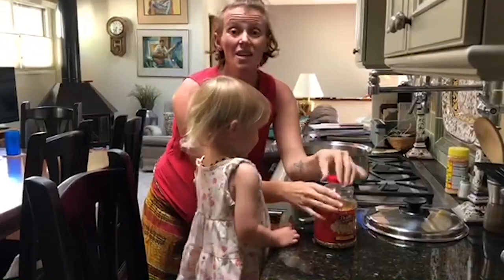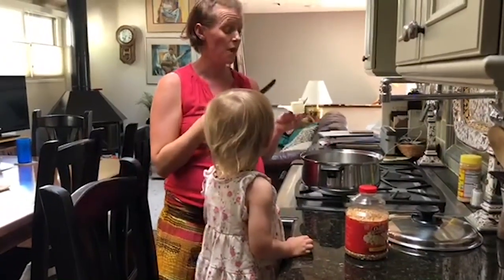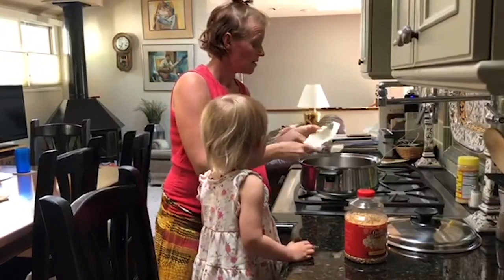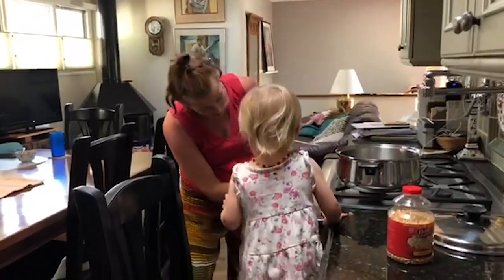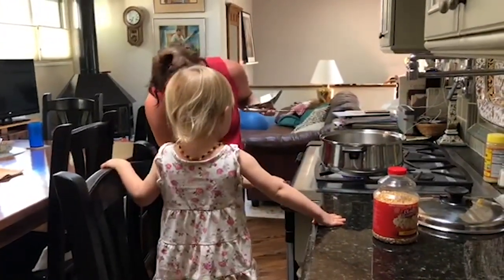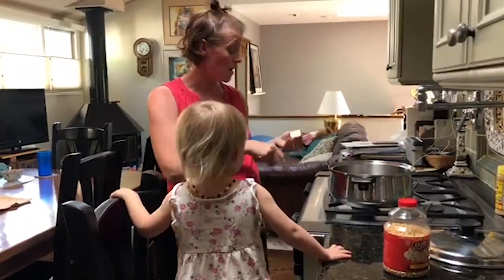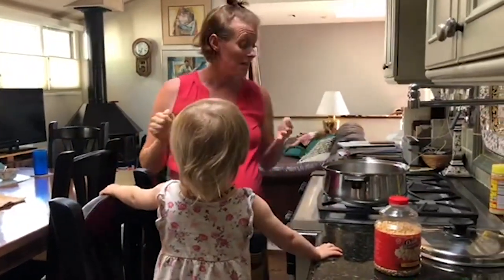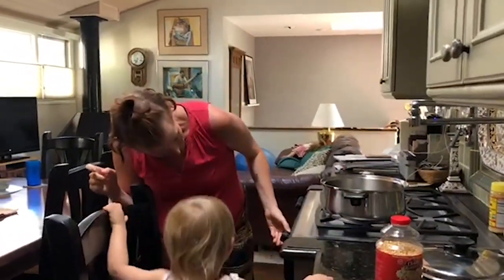Then you need either olive oil or butter to coat the whole bottom of the pan. I'm going to cut off a chunk of butter and drop it in, then turn on the burner and let it go. Something you want to pay attention to is you don't want the heat too high, because then you'll burn your butter and your popcorn. You need it heated and melted, but not too hot the whole time.